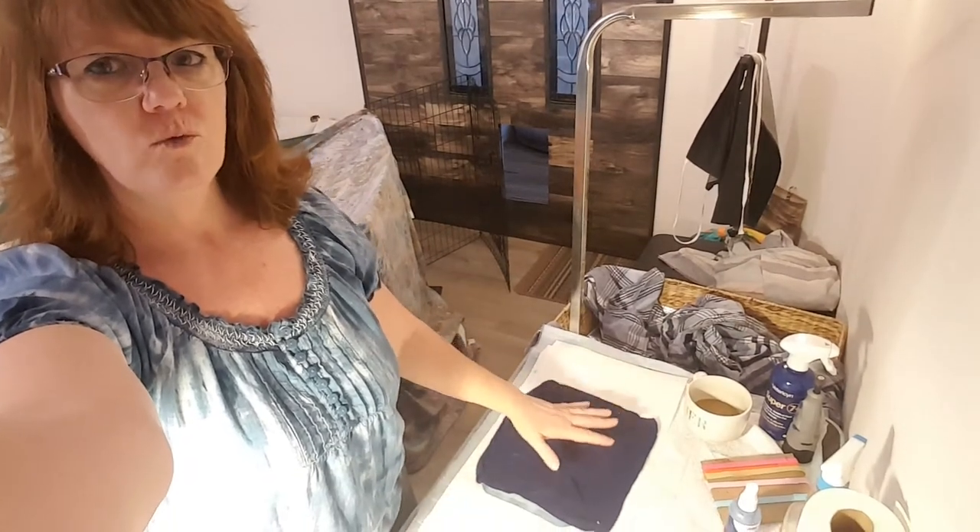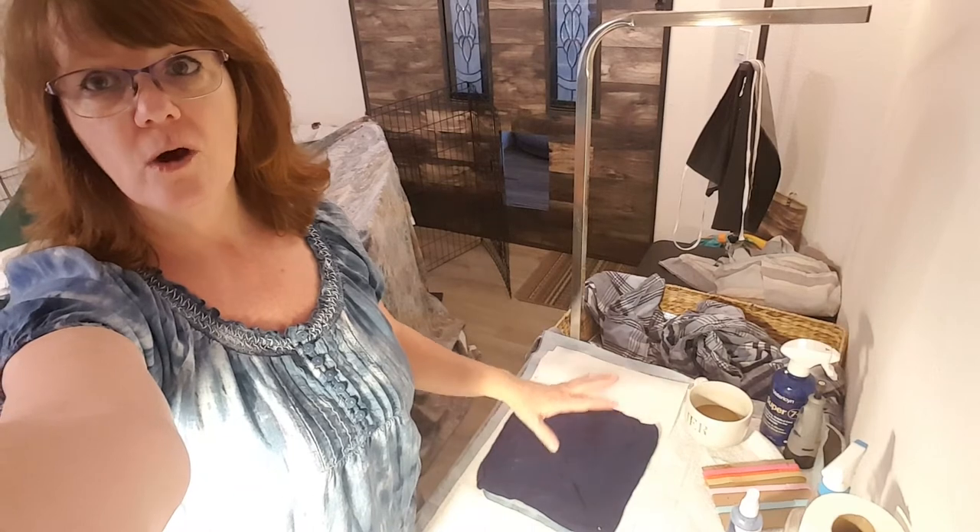This video may be kind of long, so feel free to fast forward to the puppy that you want to see if that's what you want to do. I am going to go through the process with each puppy because people that are interested in a specific puppy right now may want to watch that. Feel free to cut it off after the first one if you're not interested. One thing I'll mention - you may not be able to see this part, so I'm only going to show you one particular action on one puppy.